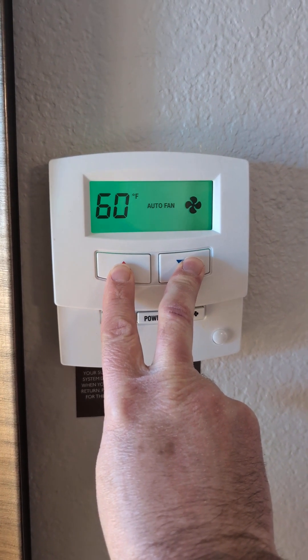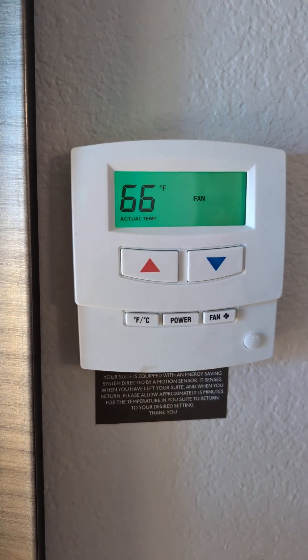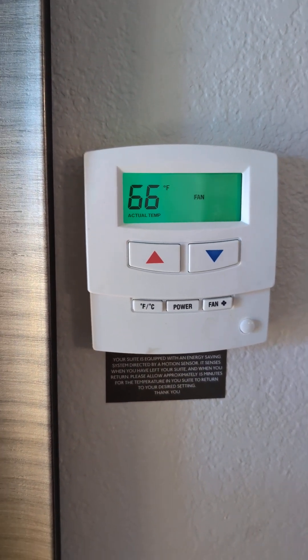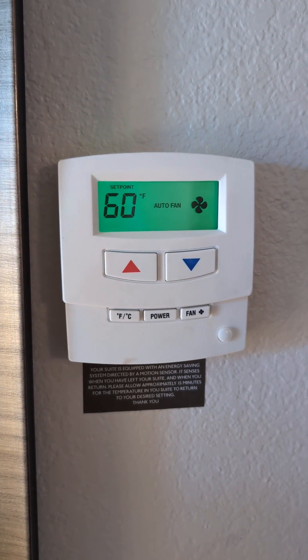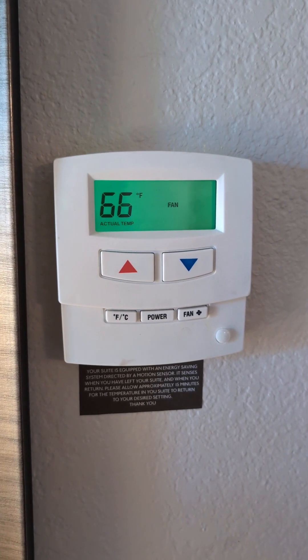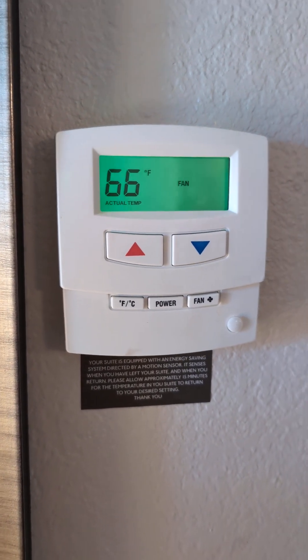I'll release it now — there it shows the actual temperature of the room. These are usually temperature limited between about 66 and 78, so no matter how low I set it — at 60 for example — you can see the actual temp is 66. That's the problem.